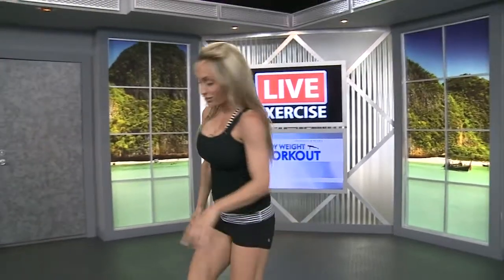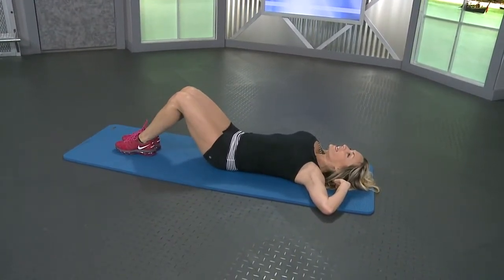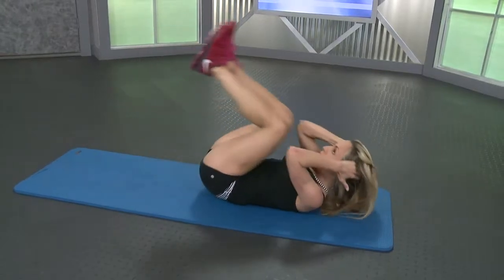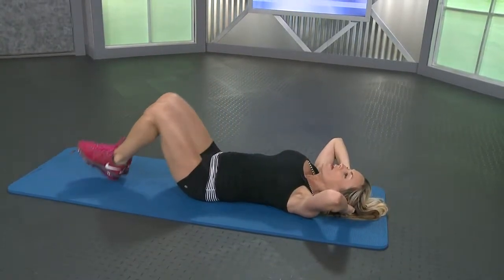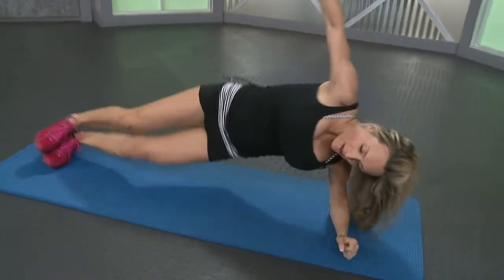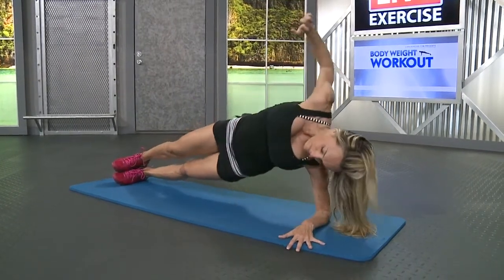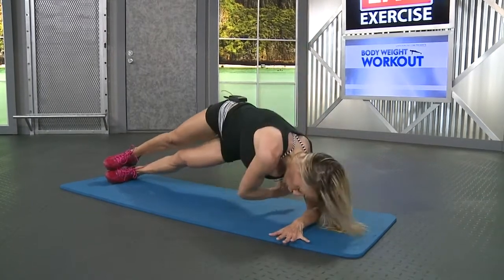We've got one more set. Back to your crunches. Lay it down, catch your breath. Hands up the sides of your head, feet together, knees go in and squeeze, back down. Last five, four, three, two, last one. Roll it over. Side plank, take it up and twist for fifteen. Big twist. Abs are tight. Last five, four, three, two, last one.